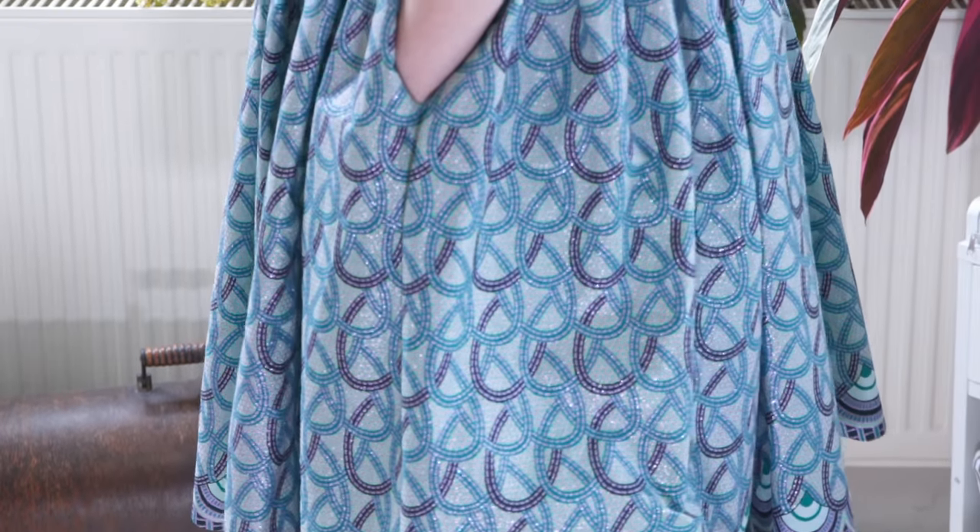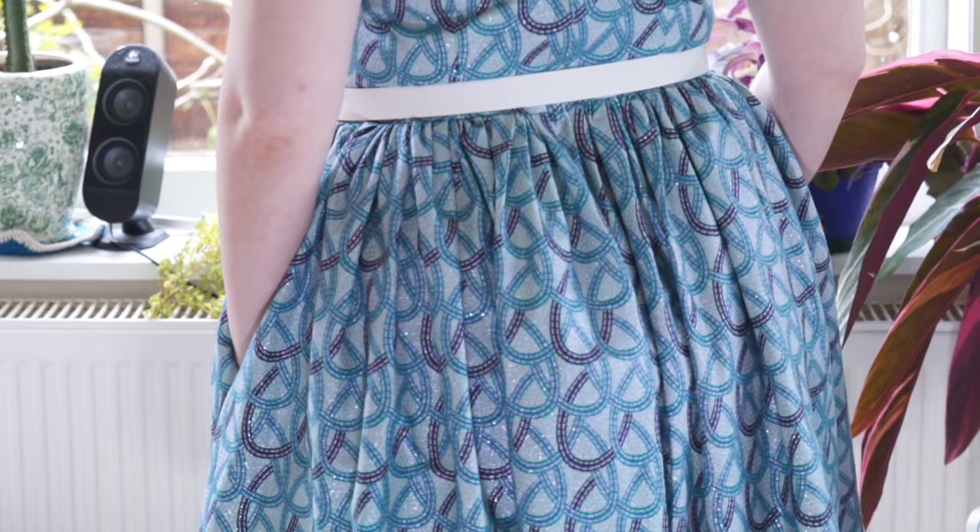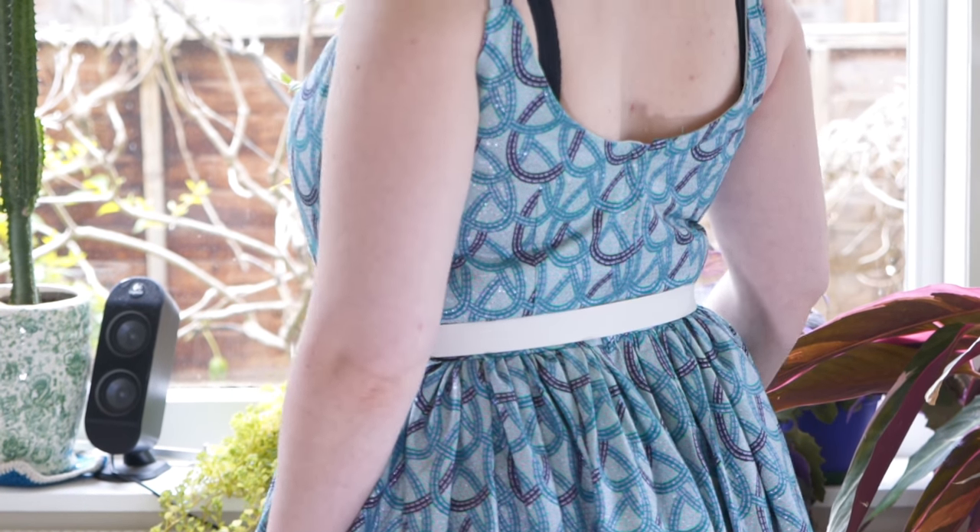I made quite a lot of alterations to the bodice to get it to fit me. I started with the bodice and went by my high bust measurement, which was a size 8 on the pattern. Gertie also says on her blog, and we all found, that going by the finished measurements on the printed pattern works better than the measurements on the envelope — there's quite a lot of ease. Two and a half inches of wearing ease is a lot, especially for something like this.